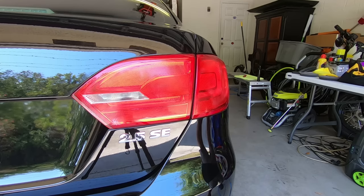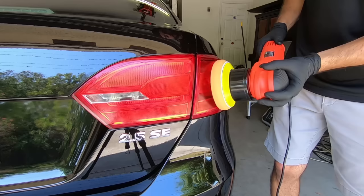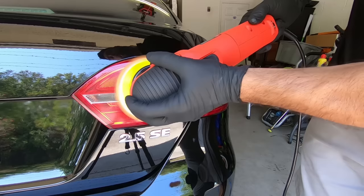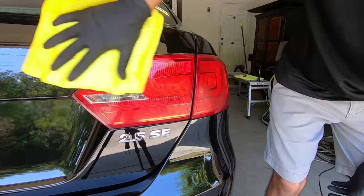I'm going to take the extra step to polish and do some light correcting on the headlights and the taillights. I'm using a one-step polish that has a wax in it, so I'll also add a little bit of protection. I'm going to be using an orange correcting pad, which is a little bit more aggressive than the polishing pad, to help get rid of some smaller scratches and oxidation on the lenses.